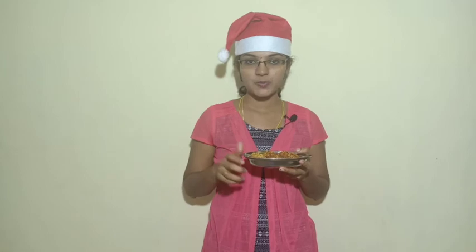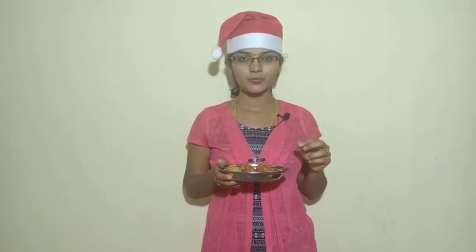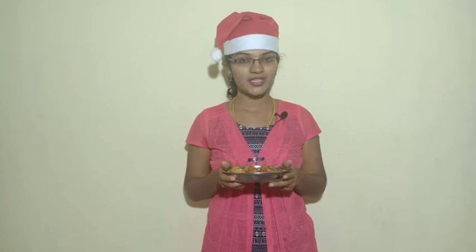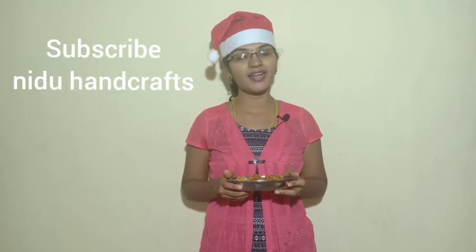They are crispy — very crispy! If you want to add cheese, try this recipe. Serve with tomato ketchup — it's a great combination. Please post comments in the comment box, like and share this video, and don't forget to subscribe to Nidhu Handcraft. Happy Christmas!